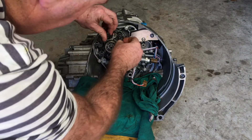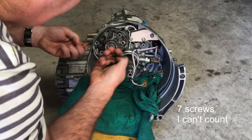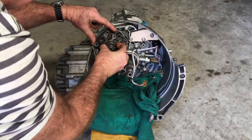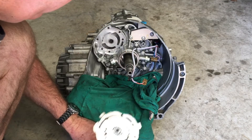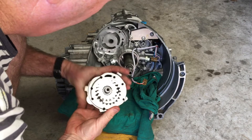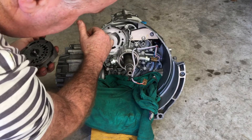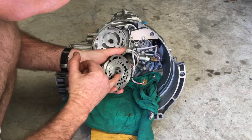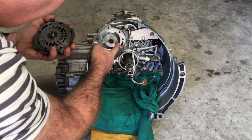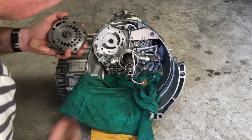With those six screws removed, the pump comes straight out. It's a typical oil pump — it gets an oil feed from the back here just for the bearing, which slots onto that shaft. Obviously one side is the input and one side is the output.